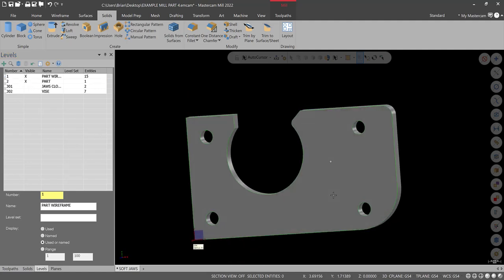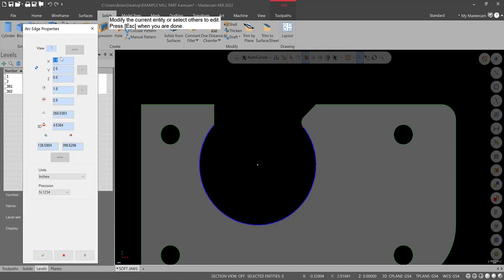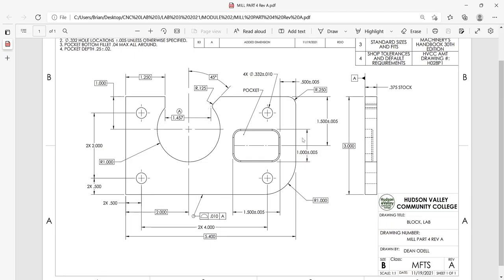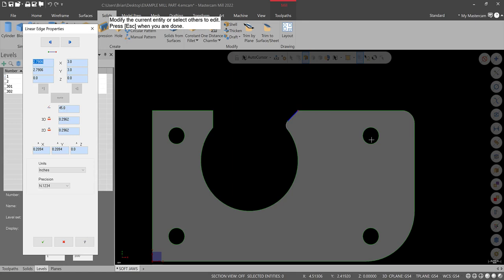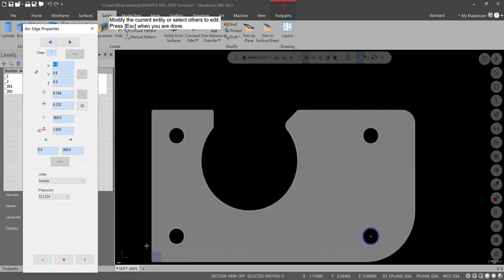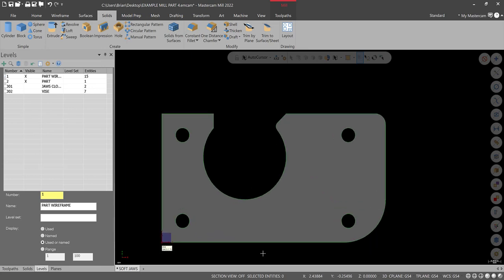That looks pretty good. Go to top view and check a couple of things. Analyze Entity Properties — you can check the location. X2, Y2, that should be correct: X2 and one inch minus three is two, so that's right. Double-check the diameter radius: one inch — correct. Check this radius to make sure it's an eighth of an inch. Check this line at 45 degrees. You could also check each hole location.